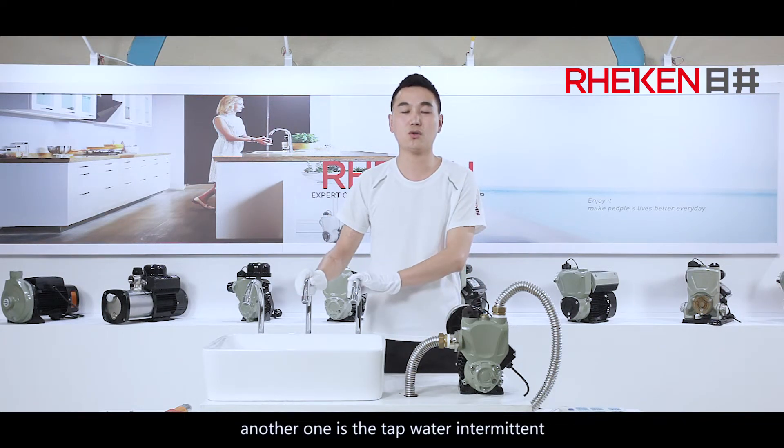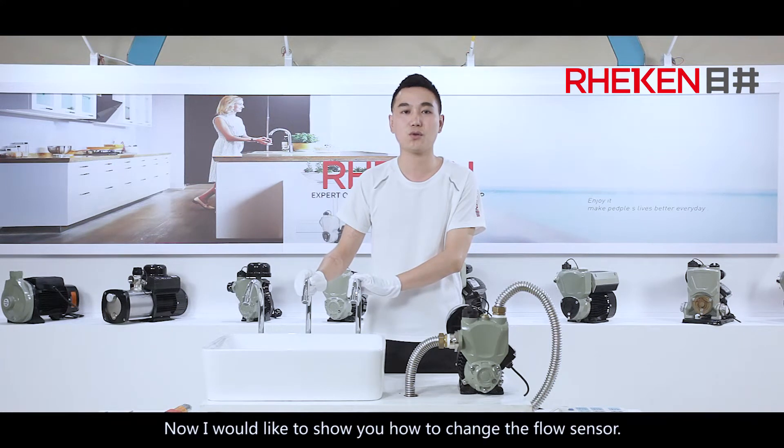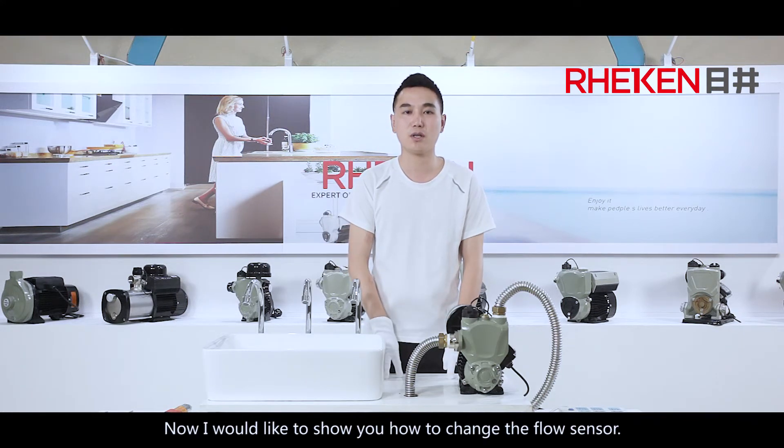Another phenomenon is that the tap water is intermittent. Now I would like to show you how to change the flow sensor.